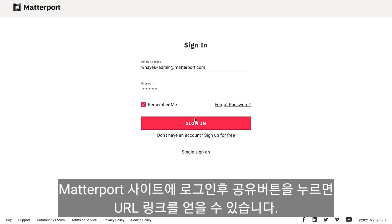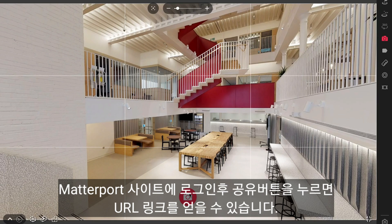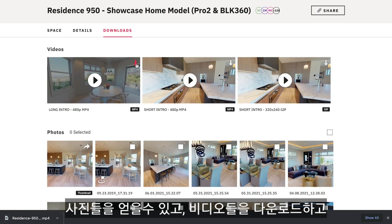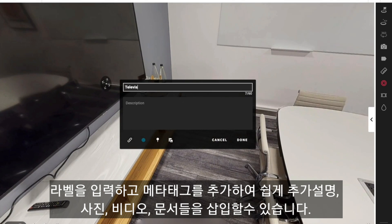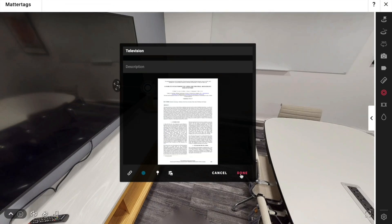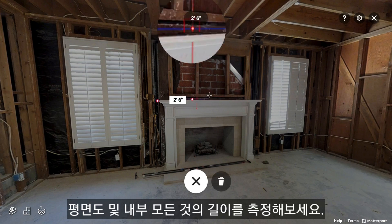From your Matterport account, you will be able to get the links to share your models, take extra pictures, download videos, add labels, add matter tags — an easy way to enrich the model with photos, videos, and documents. You can also take measurements of the floor plan or anything inside the model.